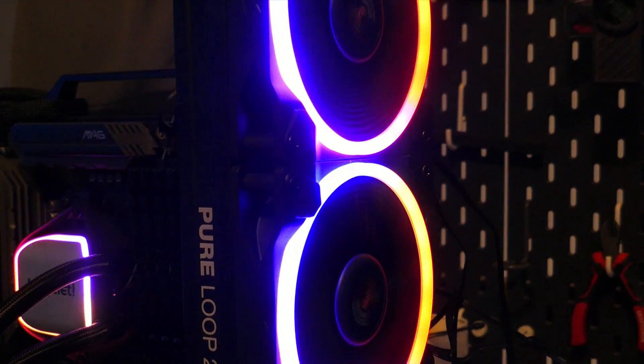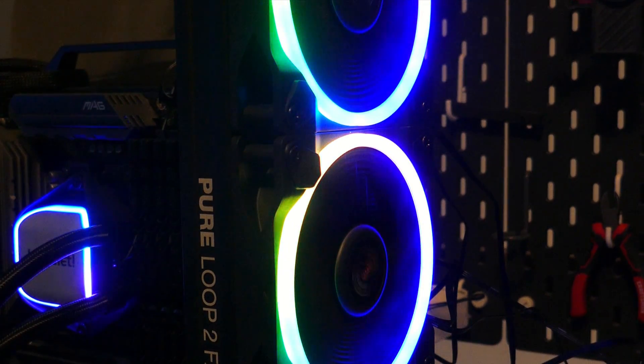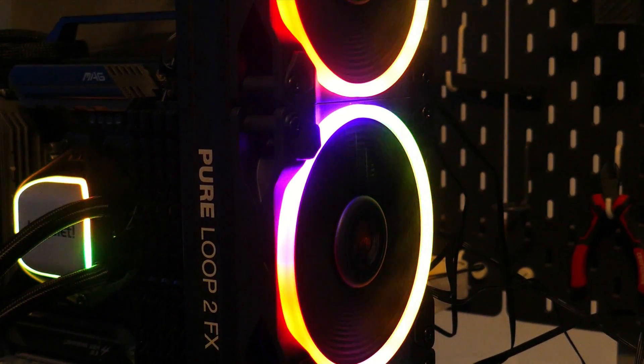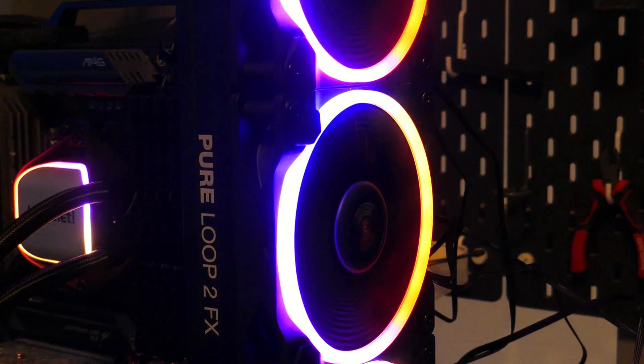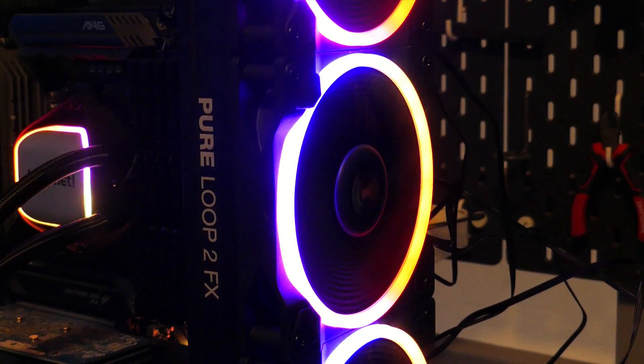Be Quiet's Pure Loop II FX 360 is an ARGB closed-loop AIO that is competitively priced with other 360mm AIOs at around $155. But is it any good? Let's find out.